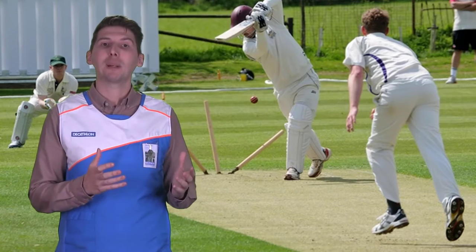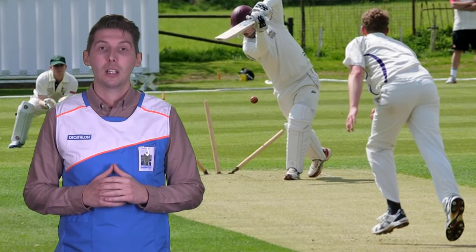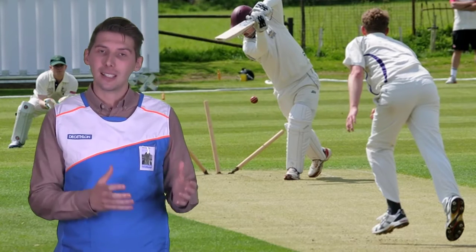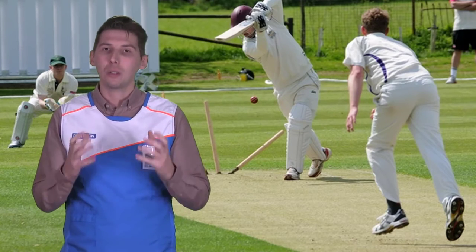English willow bats tend to be more expensive than Kashmir due to offering a better performance for the player. Generally, English willow is lighter than Kashmir, which means you can get a bigger, more powerful bat without as much weight.